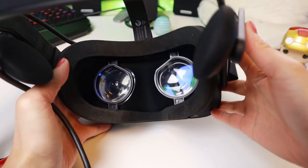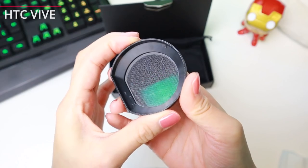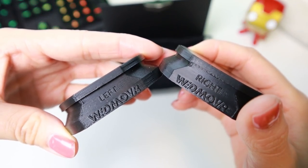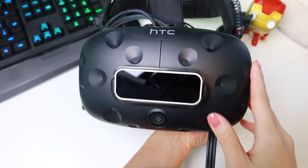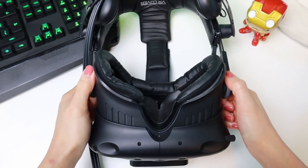The HTC Vive lens adapters are the only ones that come with an extra lens cover. The cover is on the lens adapter right now. The HTC Vive versions also have text on the adapters telling you which one is for the left or right lens. So let's move on to the installation of the HTC Vive lens adapters — we will start with the original Vive.